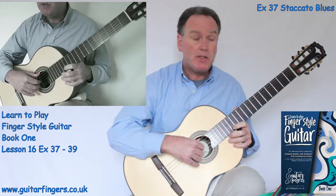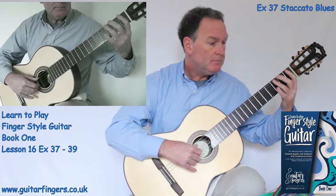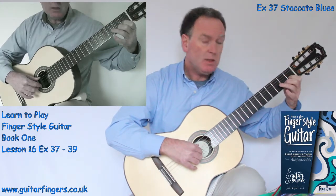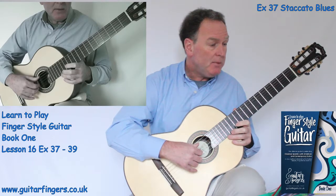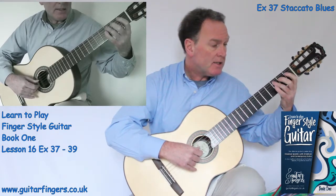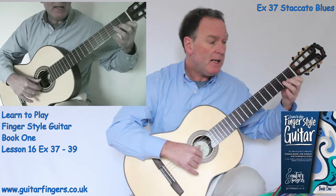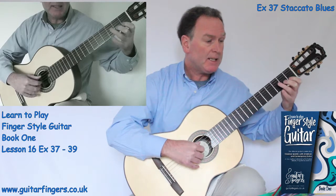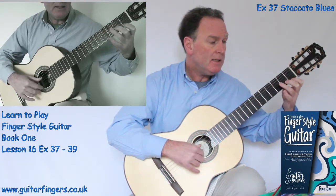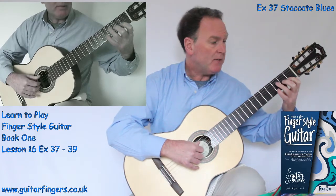We get a repeat of that with just a different dynamic — MP. So it's like a little echo there. Then we move to the next set of strings. We get open A, C and then D. Both staccatos. F natural to F sharp. So: A, C, D, D, F natural. And then we get a repeat of that.